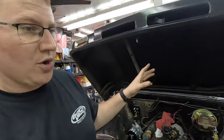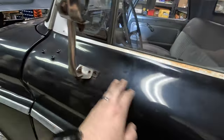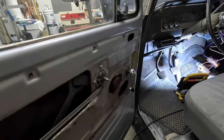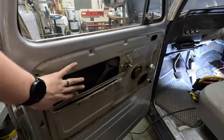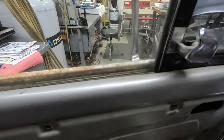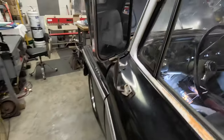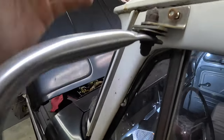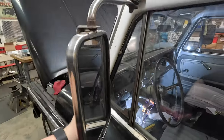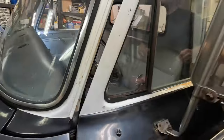We called up Classic Industries and got some stock mirrors on the way. We went ahead and started taking this one off — we can see the bolts are already out. Dad had to take the door panel out, roll the window back up, and then reach his hand back in there and hold the nut on the other side of that bolt. Now we'll go ahead and pull this mirror off. I think you're going to be amazed at what a difference it actually makes.